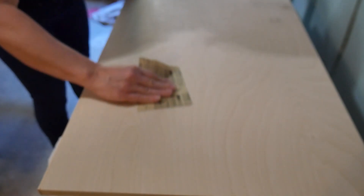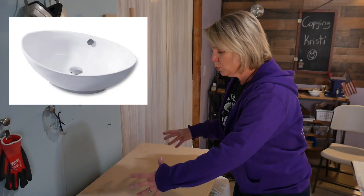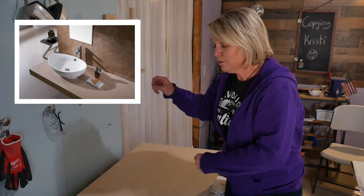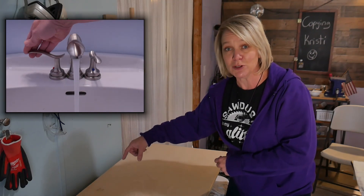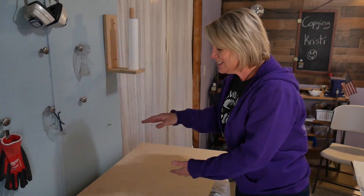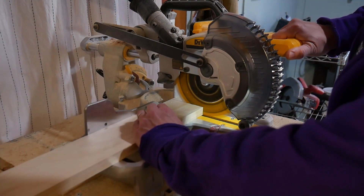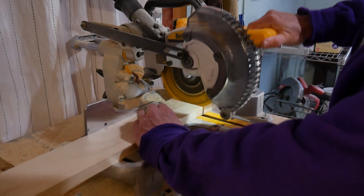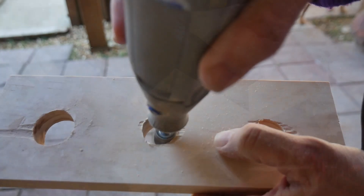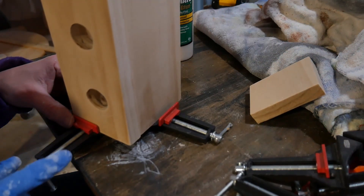It wouldn't be a project in my house without some kind of weird glitch. I bought this beautiful white porcelain vessel sink to sit on top of this vanity, and the faucet that I just purchased and can't return because I've thrown out all the packaging is not tall enough to clear it, because I got a nice deep one to keep the water from splashing around so much. So in order to use that faucet, I'm gonna have to build up the back of the vanity a little bit higher so that the faucet actually has enough clearance to get over the edge of the basin.